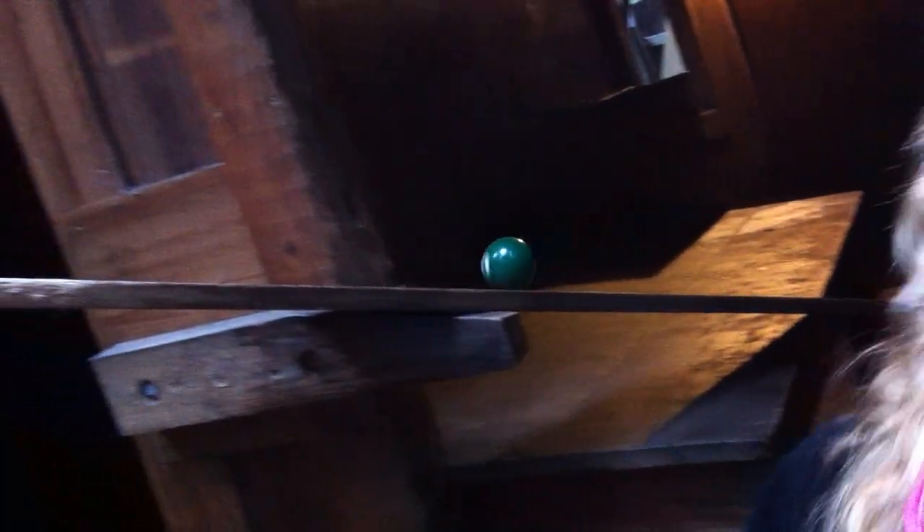But I know what some of you skeptics might be thinking. You might be thinking, tour guide Casey, how do we know you didn't tamper with this ball, right? Weigh it, put a magnet in it, put a mouse in it, something like that.